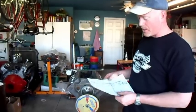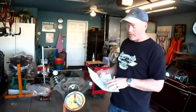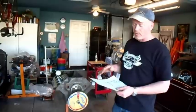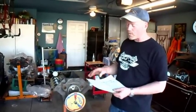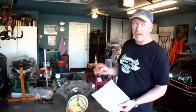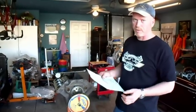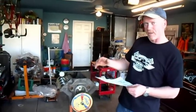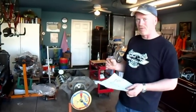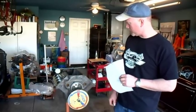A little something extra: when you look at your cam card and it shows intake centerline and lobe separation — our lobe separation is 108 degrees. When you get a 104 intake and a 112 exhaust, what's in the middle of that? 108. That's how you get that reading. So when your card shows 108 as your lobe separation but your intake and exhaust centerlines are different, just average the two and that'll give you your lobe separation. So we've got a nicely set up engine here, and hopefully we're going to do good at Bonneville this year.